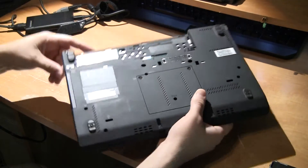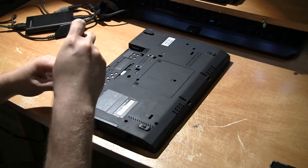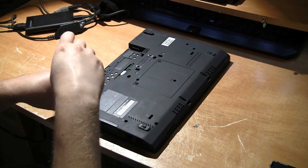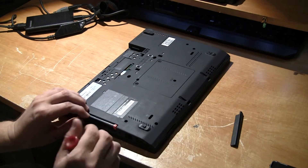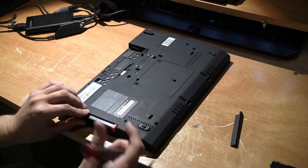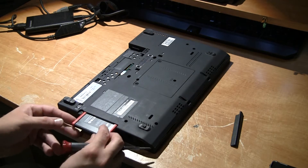You're going to want to take the screw off. Then remove the panel and you'll have the hard drive. You're just going to want to try and slide it out — it should have a little tab. If not, you can just grab it with the screwdriver and slide it right out.